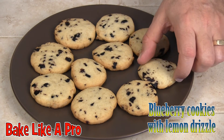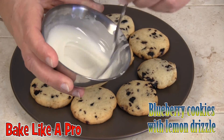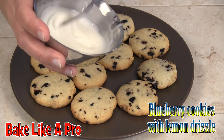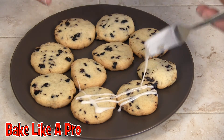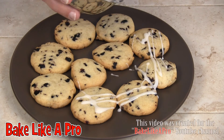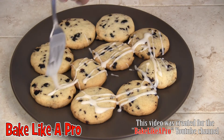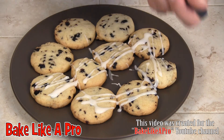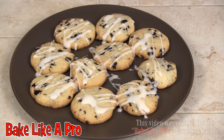Our cookies have cooled right down now and I have my lemon drizzle. I'm going to mix it so it's nice and combined, then take it and start drizzling over the cookies — do whatever kind of design you want, it doesn't really matter. So again, this is confectioner's sugar and lemon juice, the real lemon out of the bottle. And there you have it — our finished product: blueberry cookies with lemon drizzle. Try out that recipe, let me know how it goes, and I'll see you next time.